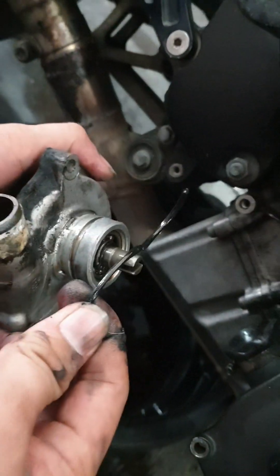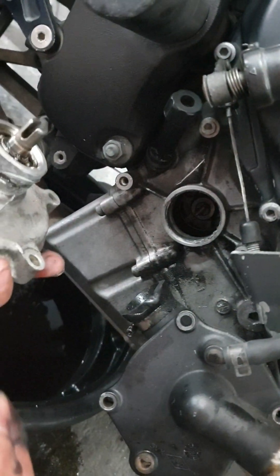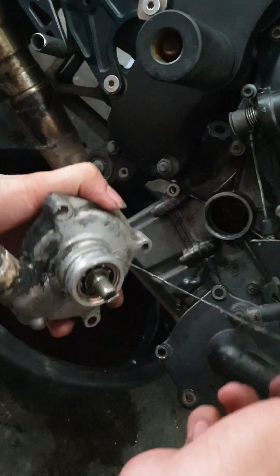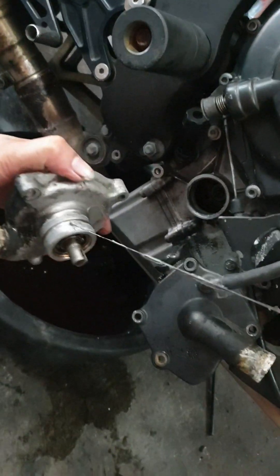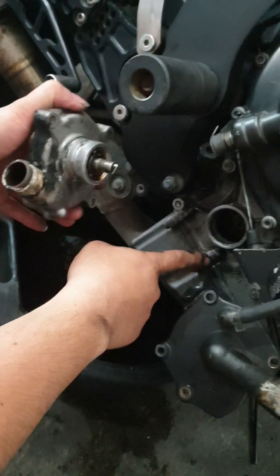Yan yung seal — putol-putol. Yan, ginawa na pala dati. Wala siya makabili ng seal, yan ang ginawa nila. May kinabit sila, ewan ko ano ito kinabit nila. Yan — putol. Yan, tumatagos yung nangis.